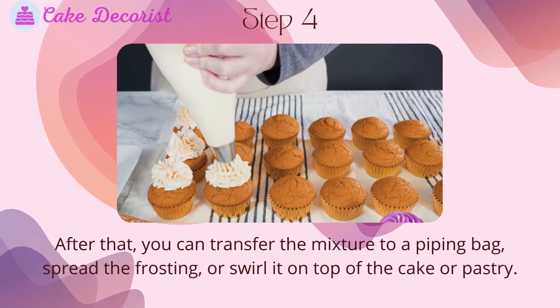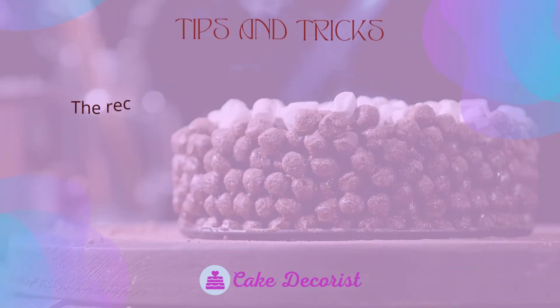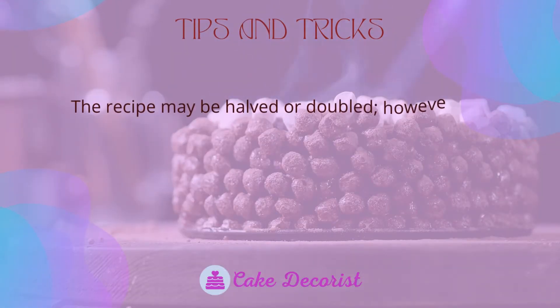Step four: transfer the mixture to a piping bag and spread the frosting or swirl it on top of the cake or pastry.